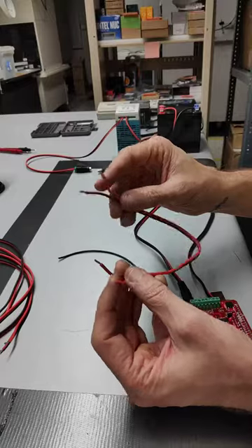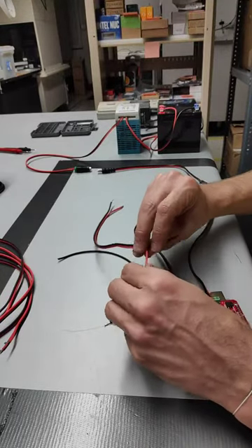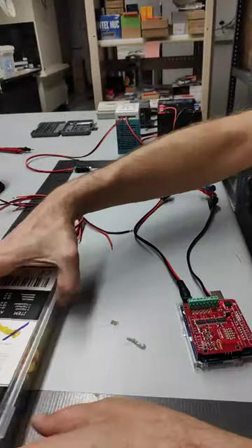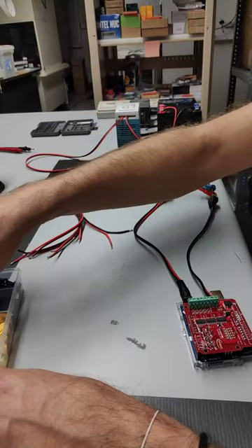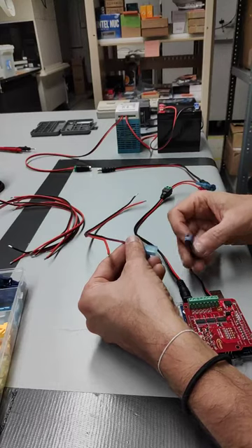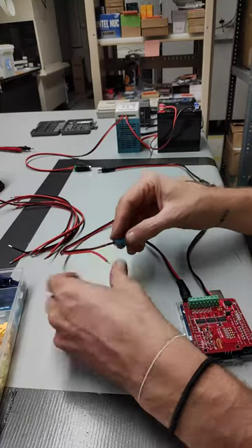I've got five of these 18 gauge wires that I've split, and I'm going to hook the positive end into the terminal, and then the negative end will have the other end of the T connector. So let's go ahead now and hook up those T connectors on the negative side — we're using blue for negative — and hook it into a spade terminal here that hooks to the other side.